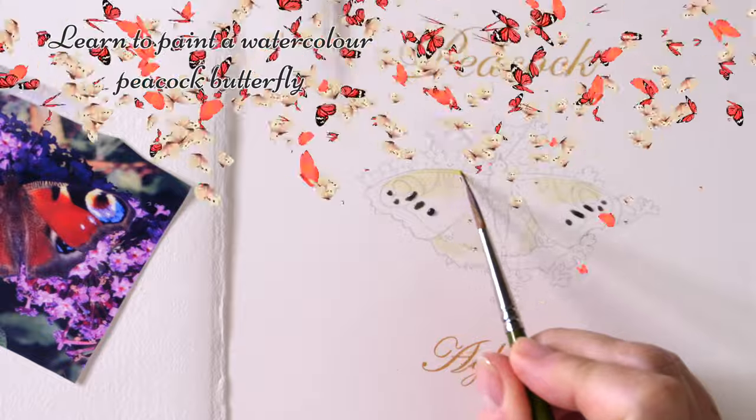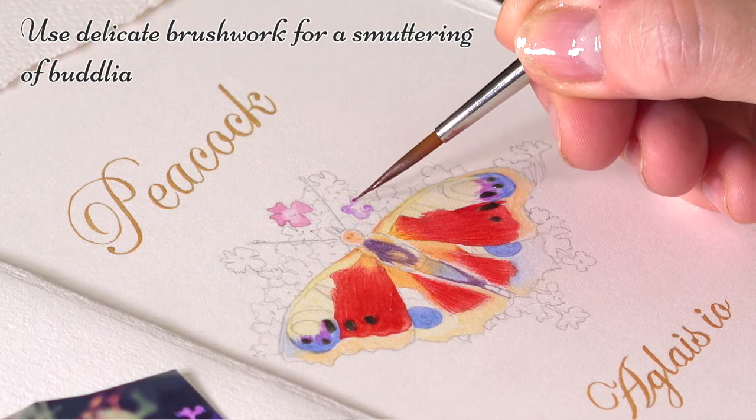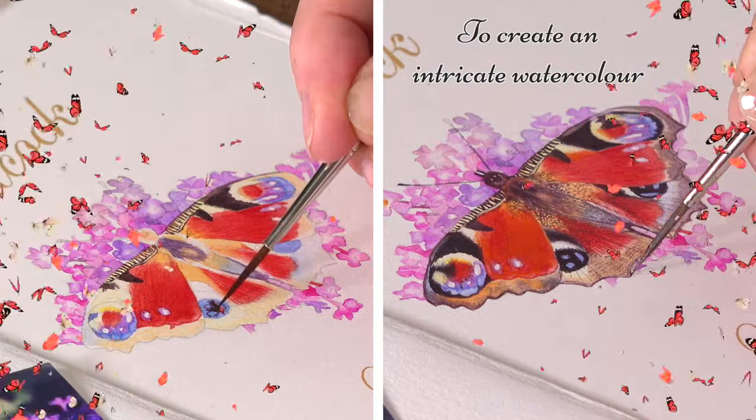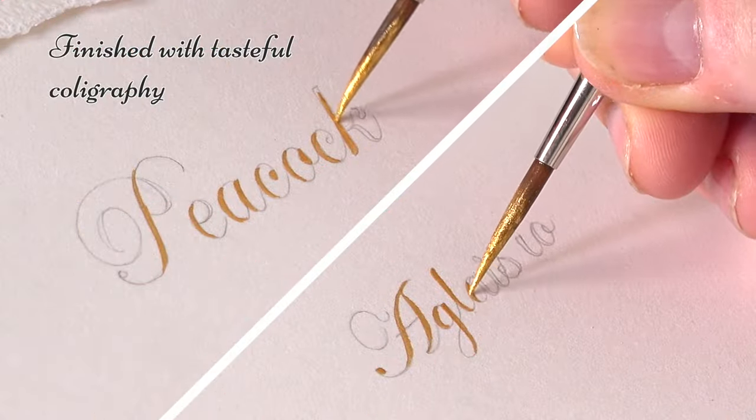Hi there, this week we're returning to our natural history subjects and we're going to be painting a beautiful peacock butterfly. Instead of painting all the buddleia that he's sitting on, we're just painting a little smattering of it around him to make a beautiful little icon image and adding some lovely calligraphy to go with it.